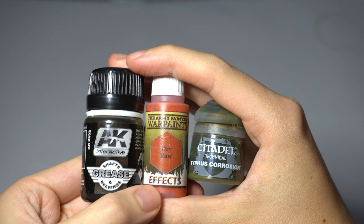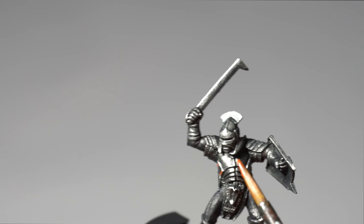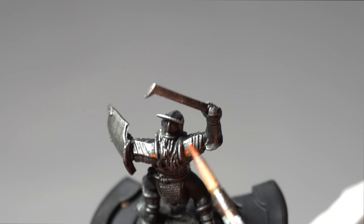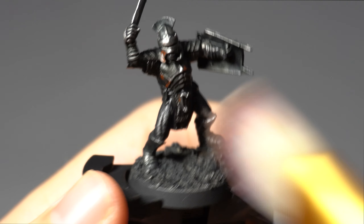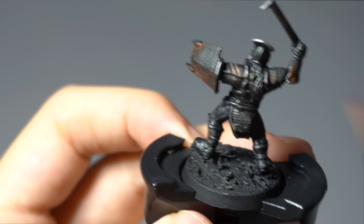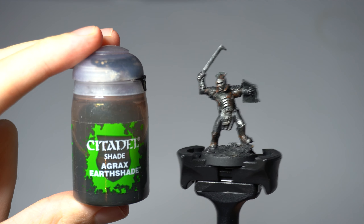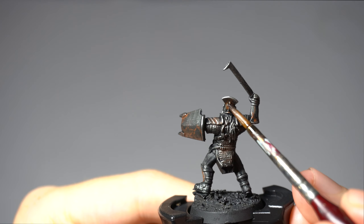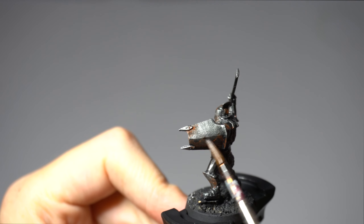Next you can add some rust using various effect paints. The Uruk-hai force was created rapidly and their armour wasn't treated against rusting. I'm using one of the Army Painter Dry Rust Effect paints, dabbing it on areas of the armour that may have collected water and begun to rust. Less is definitely more in this step, and if you make a mistake, just correct it by wiping it away with a tissue or your finger — the smeared mark actually adds to the rust effect. Once dry, go over the rusted areas with Agrax Earthshade, using splotches in specific areas of the armour rather than washing the whole miniature.